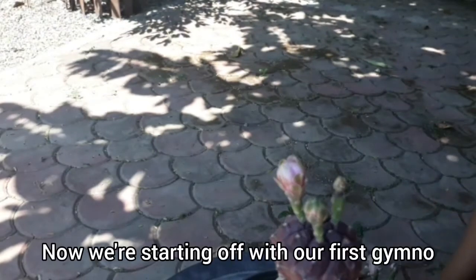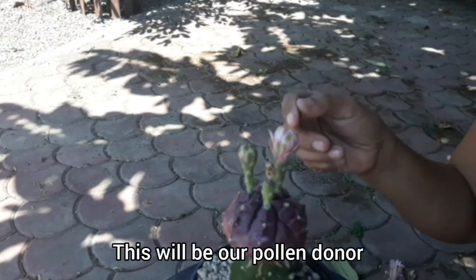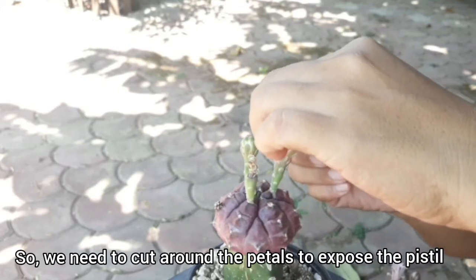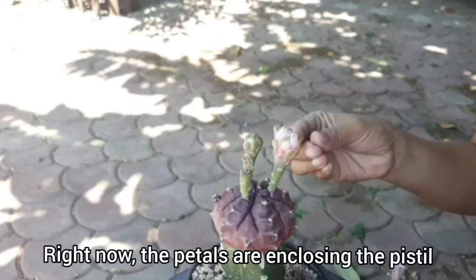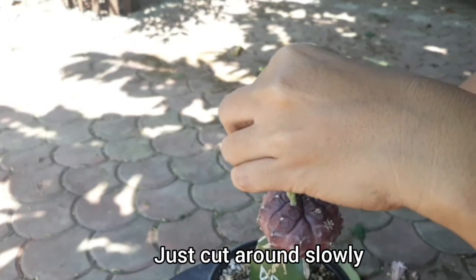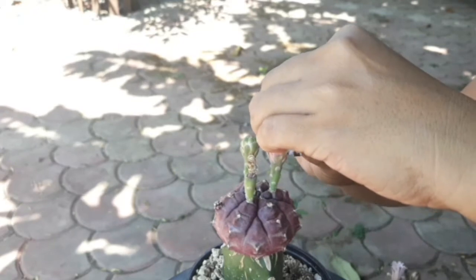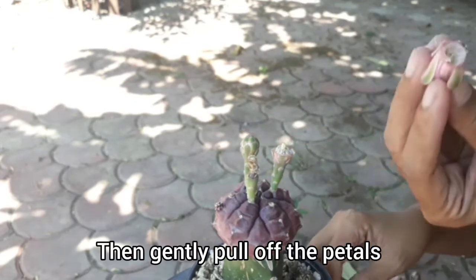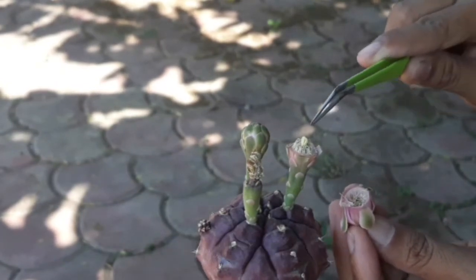So first we'll work on the first gymno — this will be our pollen donor. We need to cut the petals to expose the pistil and to easily get the pollen, because right now the petals are closed. Cut it gently around the sides — do not cut through — then gently pull. Now both the pollen and pistil are exposed.